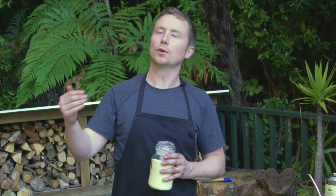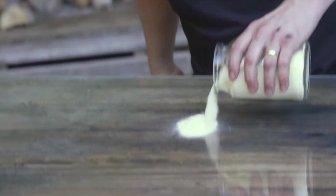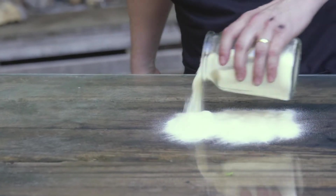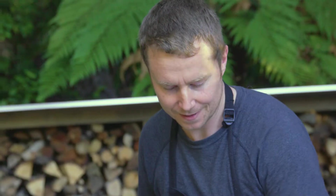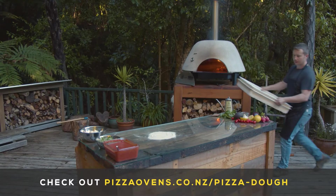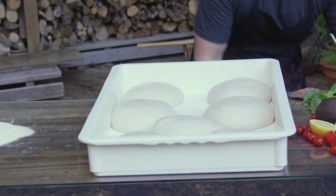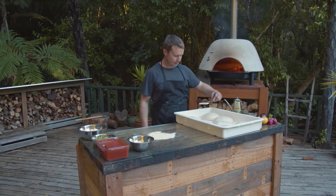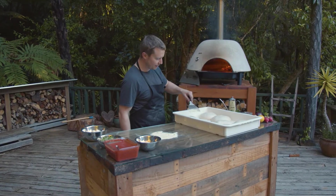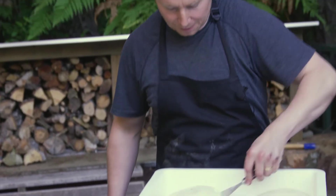Here we have semolina, which is suited to pizza. You'll probably see this at a pizzeria where they're doing all their dough — there's this yellow stuff, that's semolina. It's critical to Italian style pizza. What we want to do is just get a little bit of semolina between the gaps, make sure you've got a good bunch of it.